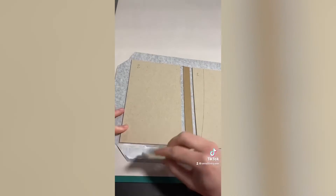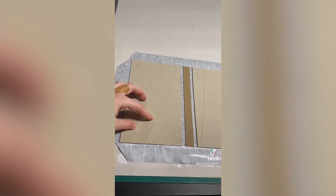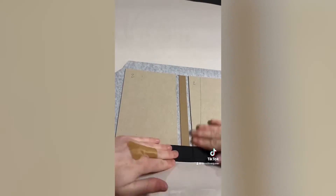Next up, the overhang is glued and pulled onto the book board, and that's done on all four sides. I've just shown one side here for sake of time.